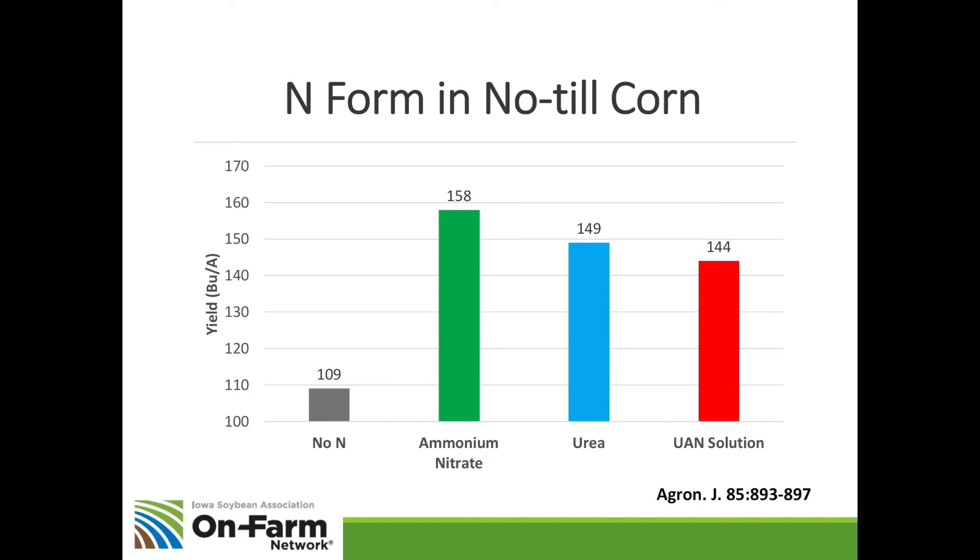Here's results from another similar study comparing ammonia nitrate, anhydrous ammonia, broadcast urea, knifed-in urea, and UAN split-applied. Ammonia nitrate and anhydrous ammonia were the most stable and highest yielding forms. Broadcast urea was the worst, but when they incorporated urea they picked up a seven-bushel yield advantage. So if you're going to use urea, get it into the soil as much as you can, and use an inhibitor. Studies have shown that even if you're incorporating urea, using an inhibitor can still pick up a yield advantage.